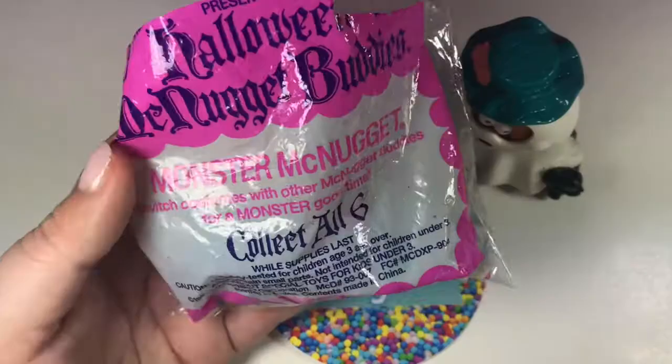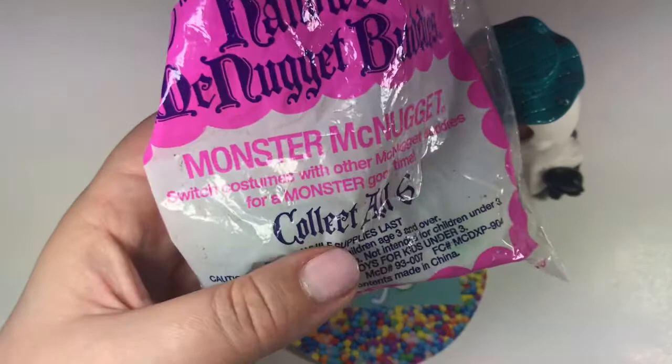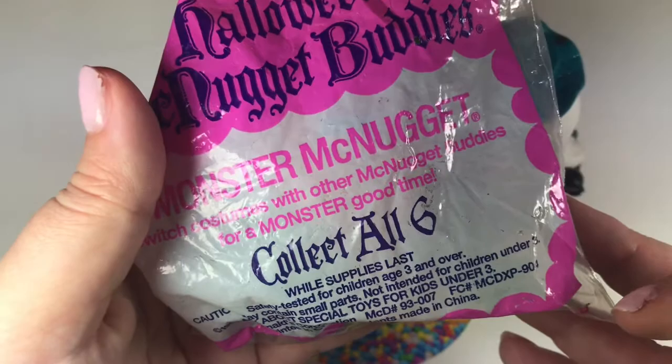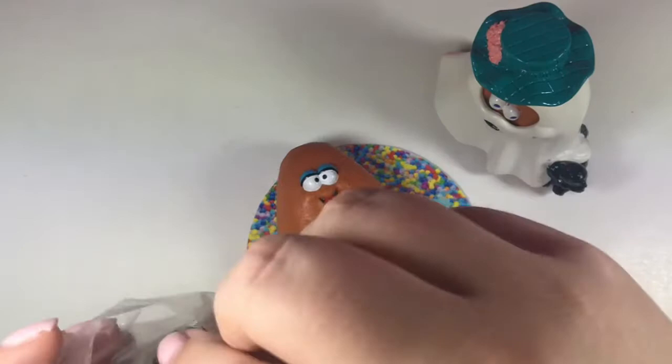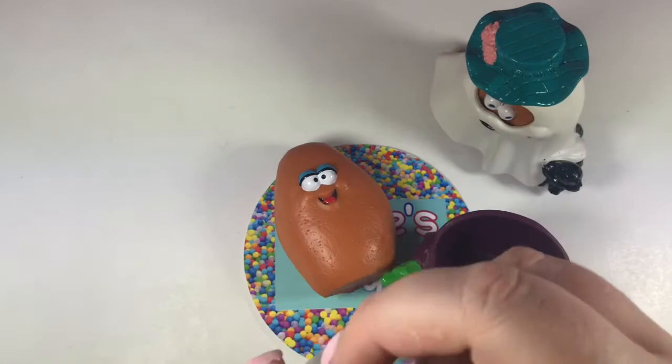Number two in this collection is Monster McNugget. And it says here: 'Switch costumes with other McNugget Buddies for a monster good time.' That's what the McNugget looks like — place it here. And there's the little body and the little Frankenstein top.